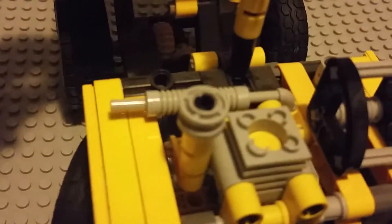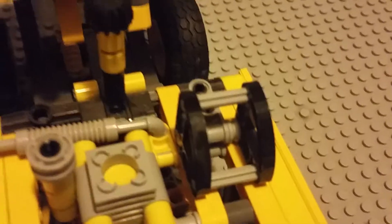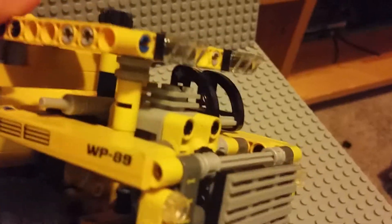There are some nice little details like an exhaust port and a cab, and then this piece is used to hold the bucket top so it doesn't go too far down.